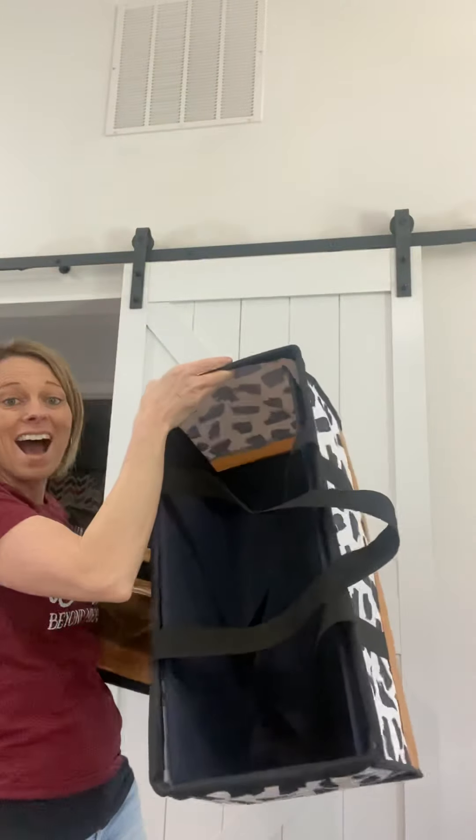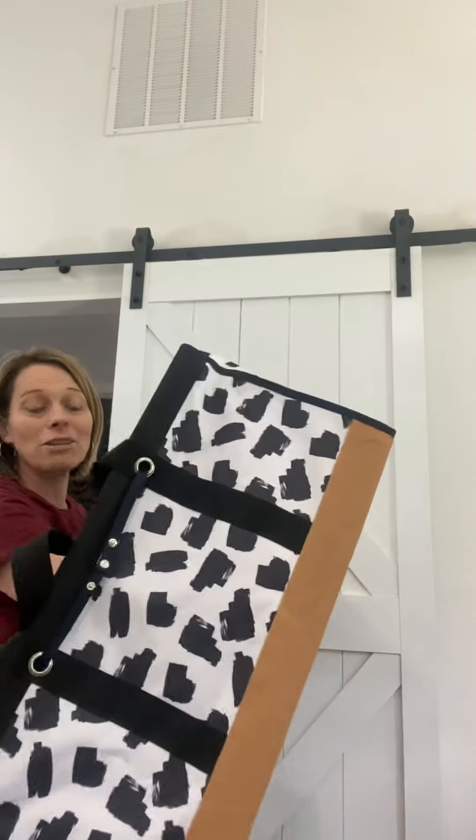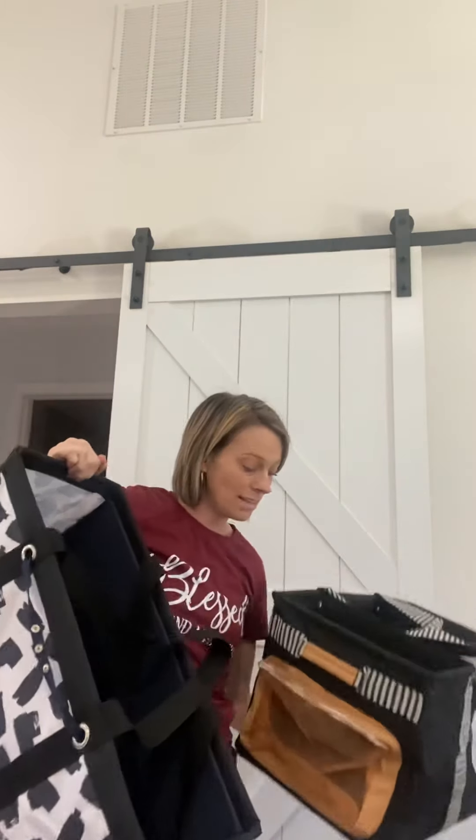So our large utility tote is our most popular tote. I love this one, all of you ladies love this one. This is the one that most people order. So our large utility tote is that amazing quality and product that you all already love.